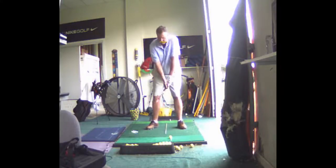All right, let's try it — less wrists, more extension in the arms.